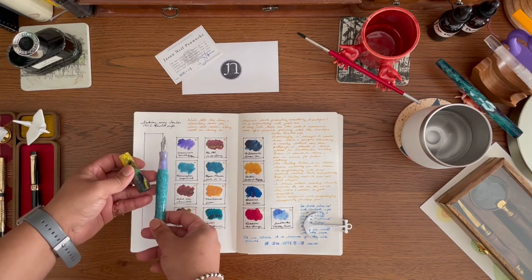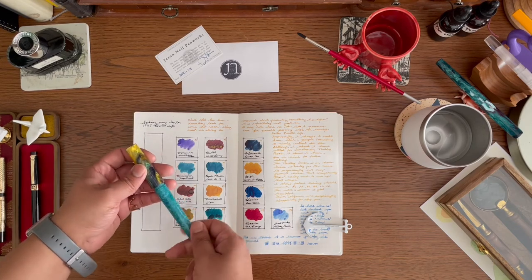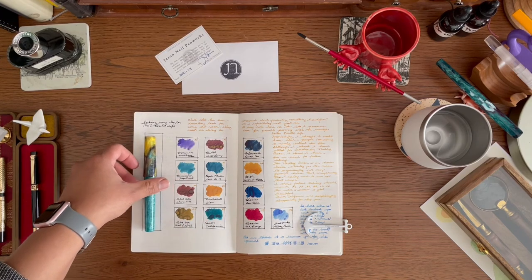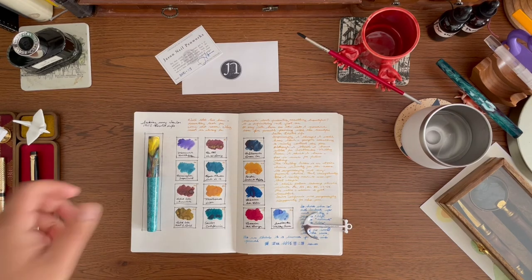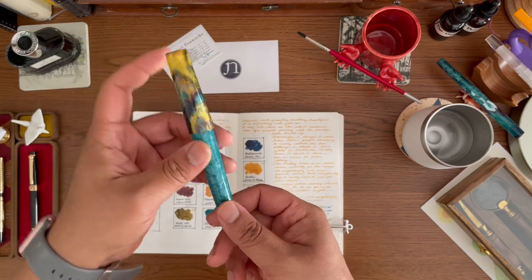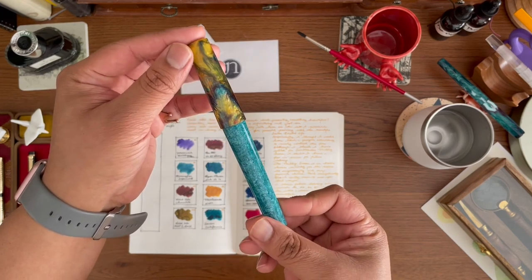I think if I want to do a true match, the Birmingham Supercell would work. And let's not ignore that section — the Monteverde Birthday Cake would also be a great match. I'll still think about it and decide, then do a writing sample. Let me know your thoughts — which of these do you think would work best, or maybe there's another one I'm not showing? Also let me know your thoughts about this wonderful pen. Check out Jason's work on Instagram — I'll tag his name in the comments, but I think it's just Jason Neil Pen Works. Check it out and get yourself one — thank you guys!